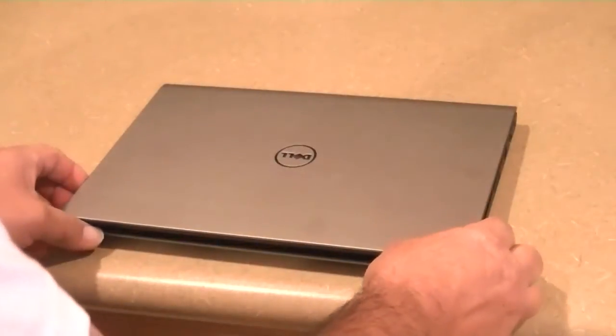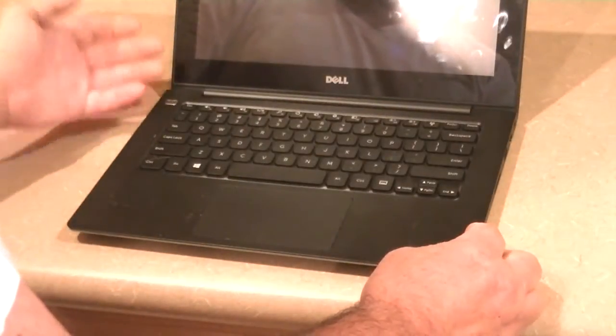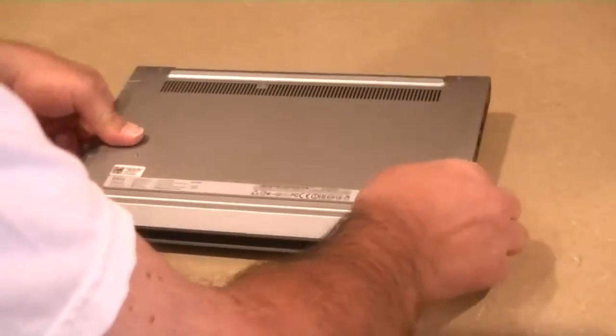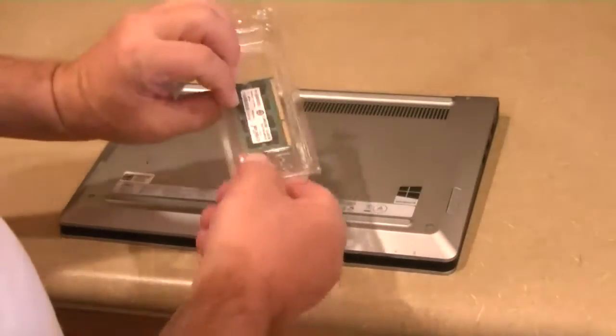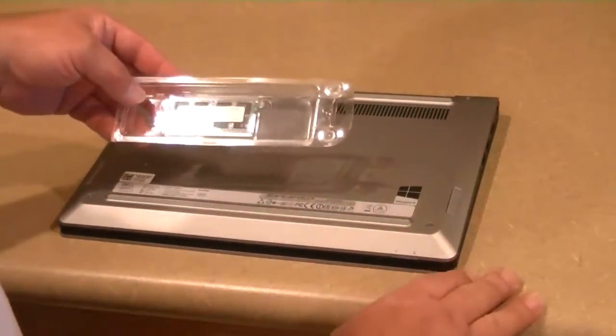This is a Dell Inspiron 3137, it's the 3000 series, comes with Windows 8.1 on it, but it only has 2GB of RAM. I'm going to take it apart and install a 4GB RAM strip that I got from Crucial — a nice brand name, about $35.